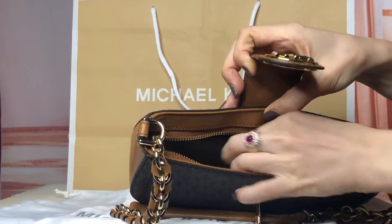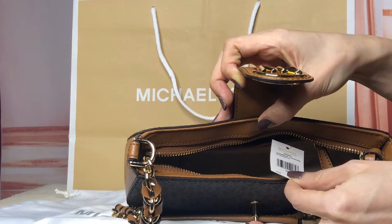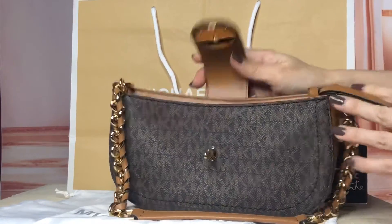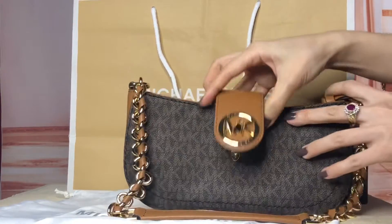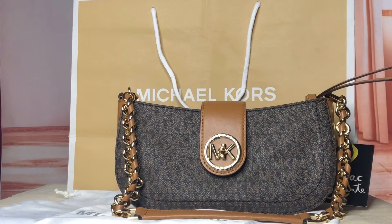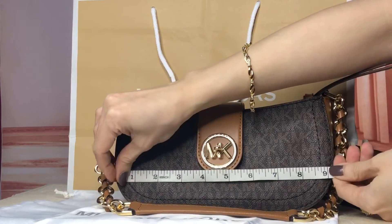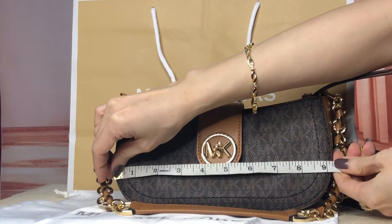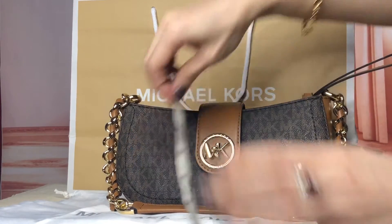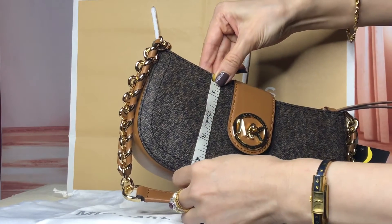This is called the Carmen extra small pochette in brown acorn. It has just one zip pocket inside. The length is 9.25 inches and the height is four and a half inches.